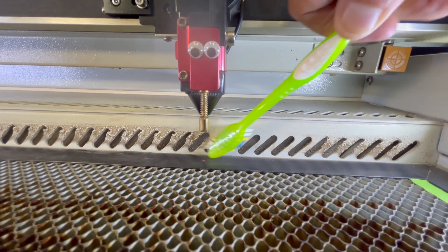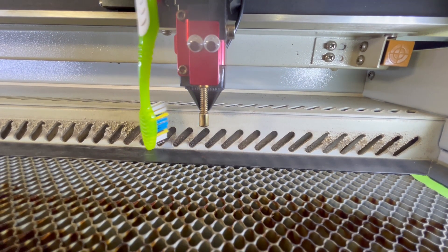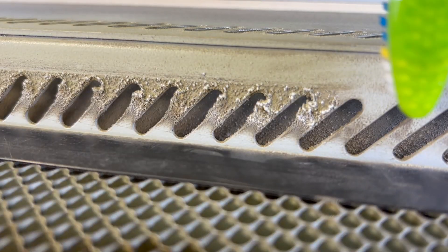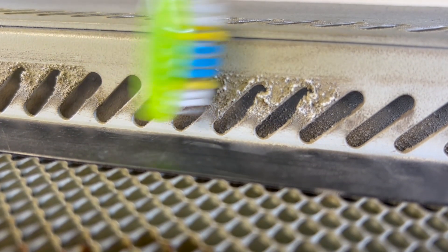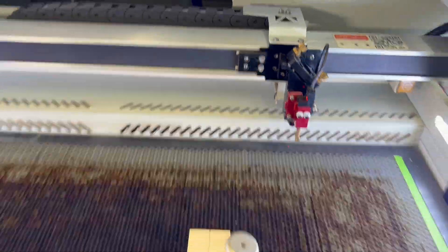Which got me thinking — if it's getting this dirty this quickly inside the laser cavity, I wonder how dirty the exhaust fan is. A dirty exhaust fan with dirty blades is a less efficient exhaust fan, which means I'm going to have to clean my exhaust fan, which also means I'm going to have to remove it from the laser.